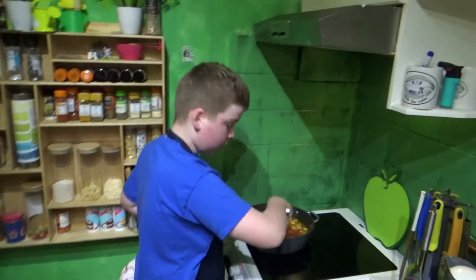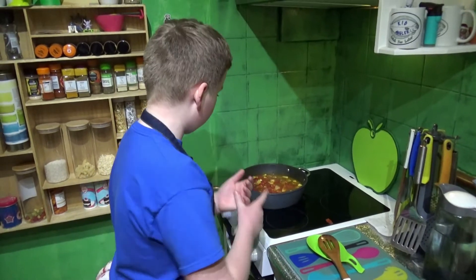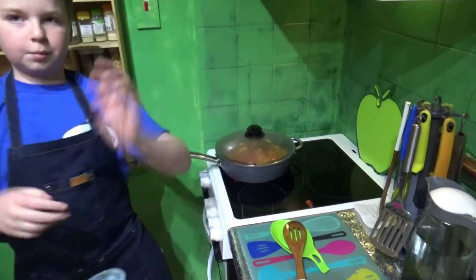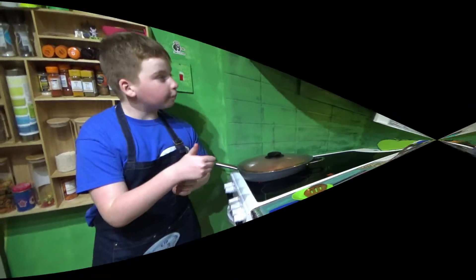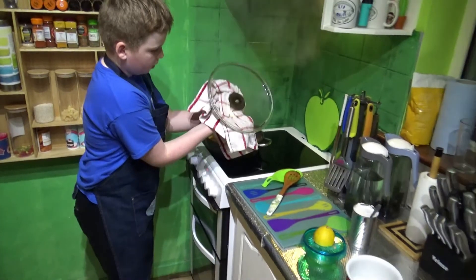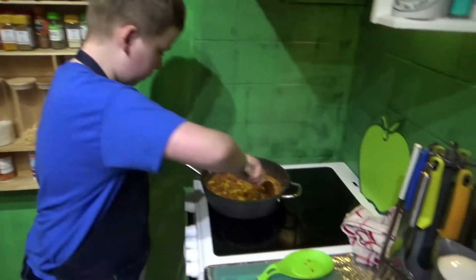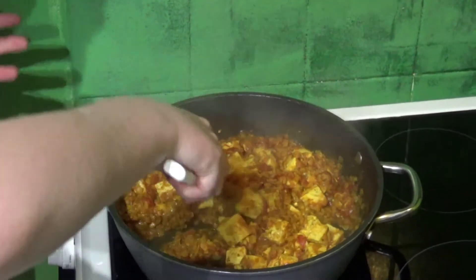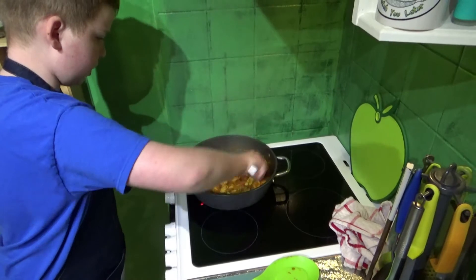Mix it, mix it, and then you're going to put the cover on. Mix it every five minutes or so for 25 minutes. Make sure it's not on too high a heat, and make sure you stay near the pan. So that's been 25 minutes. I'm just going to take off the cover - always watch out when you do this. This is what it should look like - a firm consistency, not too wet.